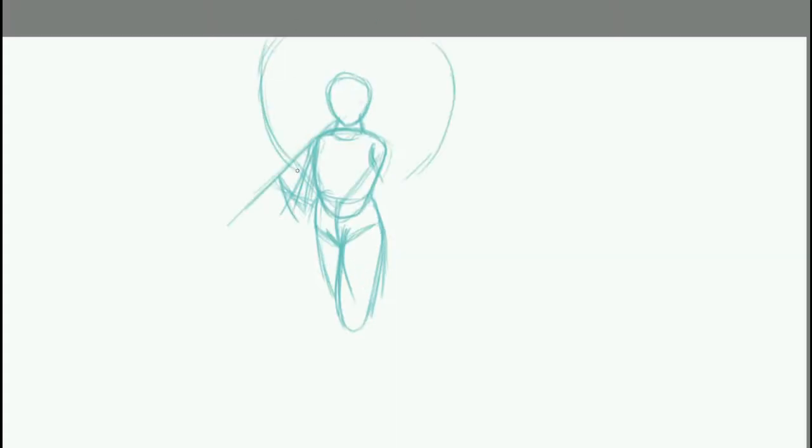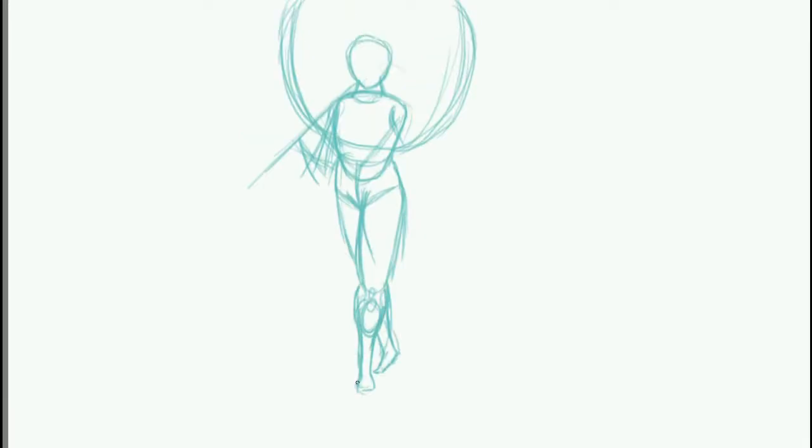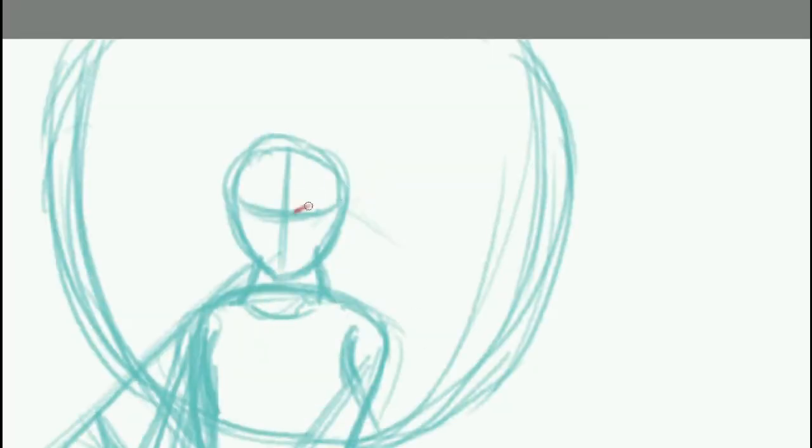Hey all, Joe here with All Funnies and Games, and today I'm back and so's my voice — kind of. Today's suggestion came from the Twinsday, who asked me to draw a geisha, and this seemed like a great chance to try a coloring technique I've always liked but haven't tried before.